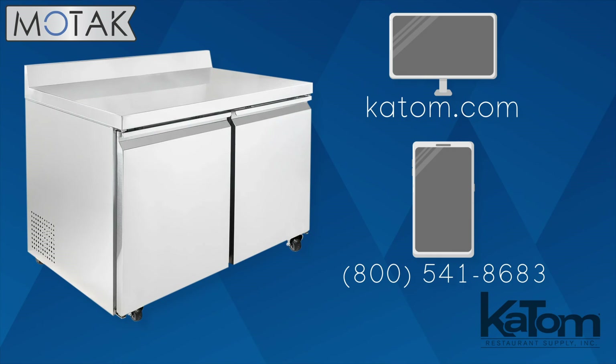Check us out at katom.com, or call today to order a MoTAC worktop freezer for your kitchen.